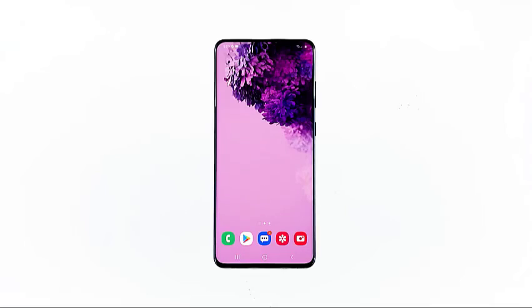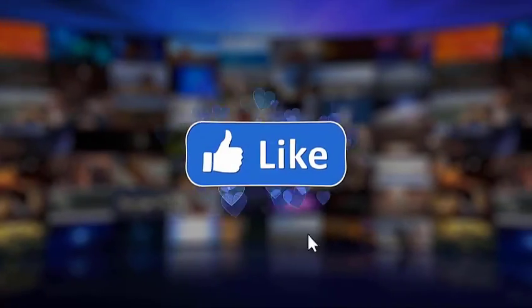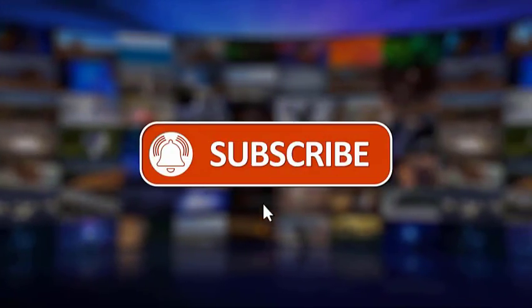I hope that we've been able to help you one way or the other. We would appreciate it if you can like, share, subscribe, and hit the notification bell for more videos in the future. Thanks for watching.